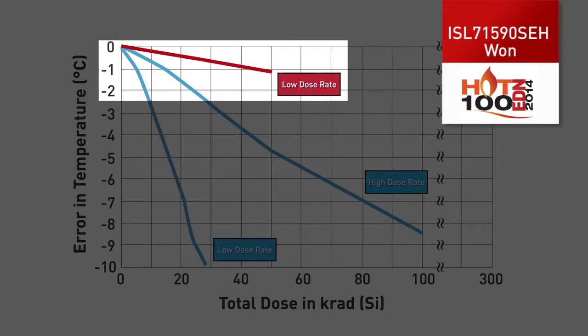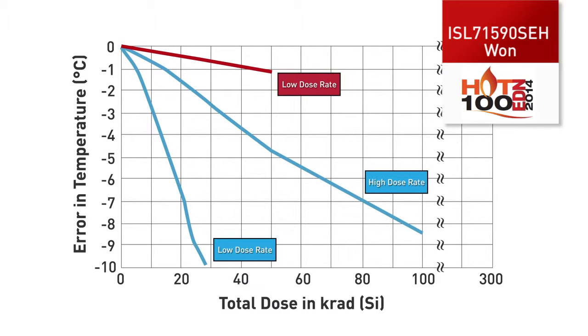You can see that the performance is within 1 degree C of accuracy out to 50 kRADS of total dose. Furthermore, we took this device and exposed it to 150 kilorads — you can see it still has a nice, graceful degradation. We took our solution out to 300 kilorads of total dose, and we're within 1 degree C of accuracy, just showing the superior performance of our solution.